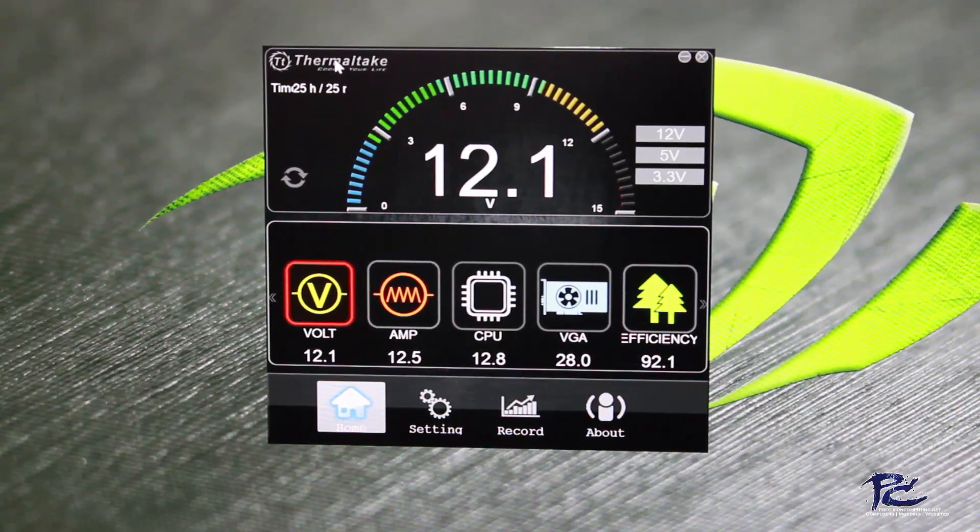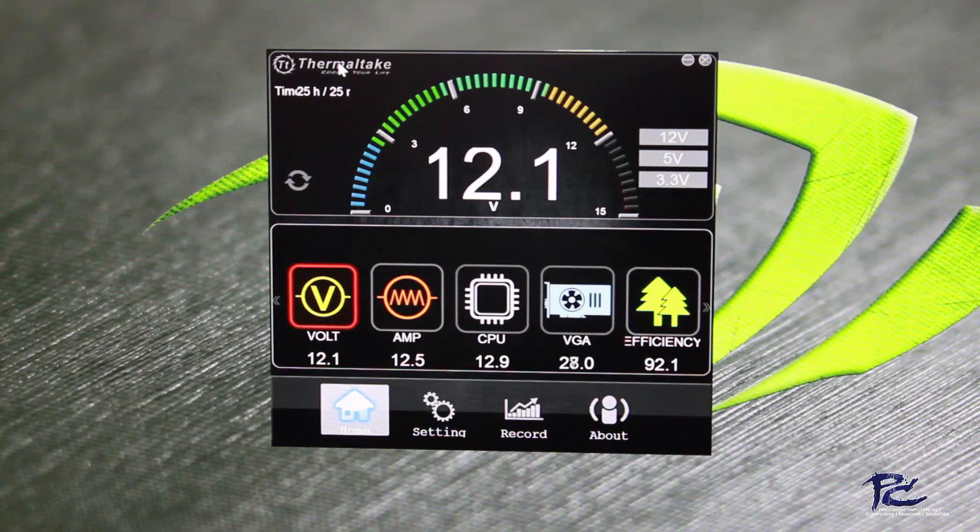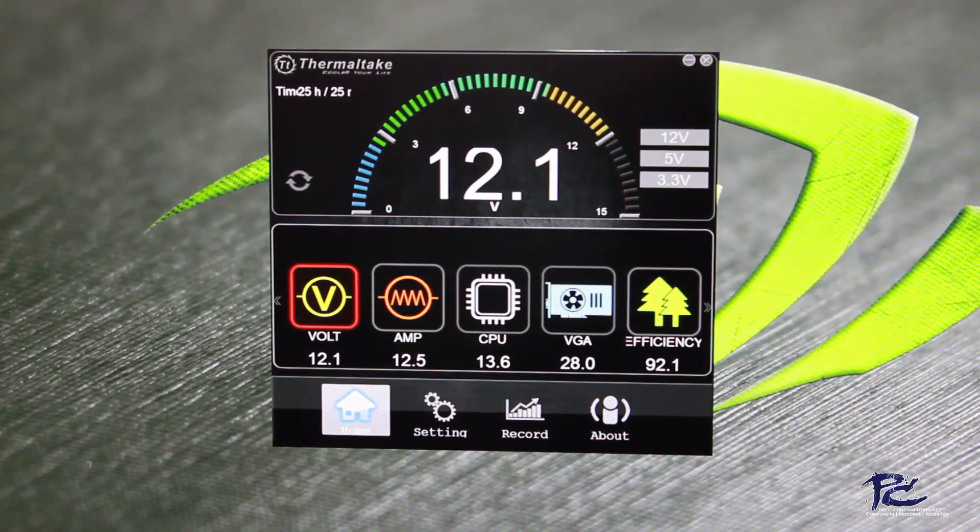I'm going to step away for a minute and we're going to take a zoom in on the computer screen so we can take a better look at the software on the computer. We'll be right back. And thanks for staying tuned. Here we are with the Thermaltake DPSG app downloaded on our computer.